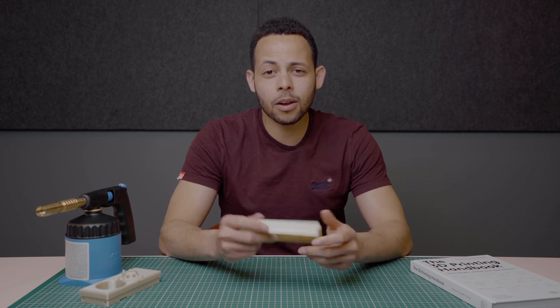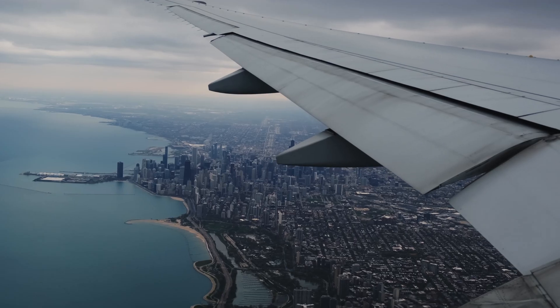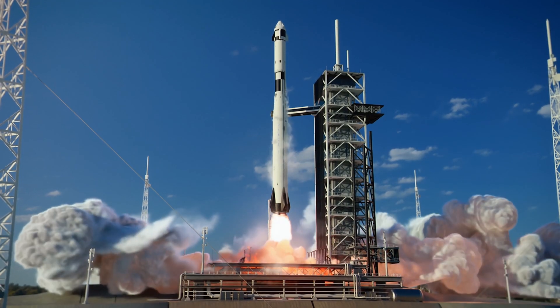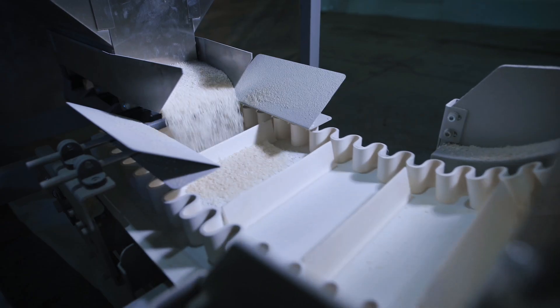Now for the most important part — what are the benefits of Ultem 1010 and why would you use it? First, its strength: between 48 and 81 MPa. That's why it's often used in the transportation industry. Ultem actually holds several aerospace certifications and is FDA compliant.